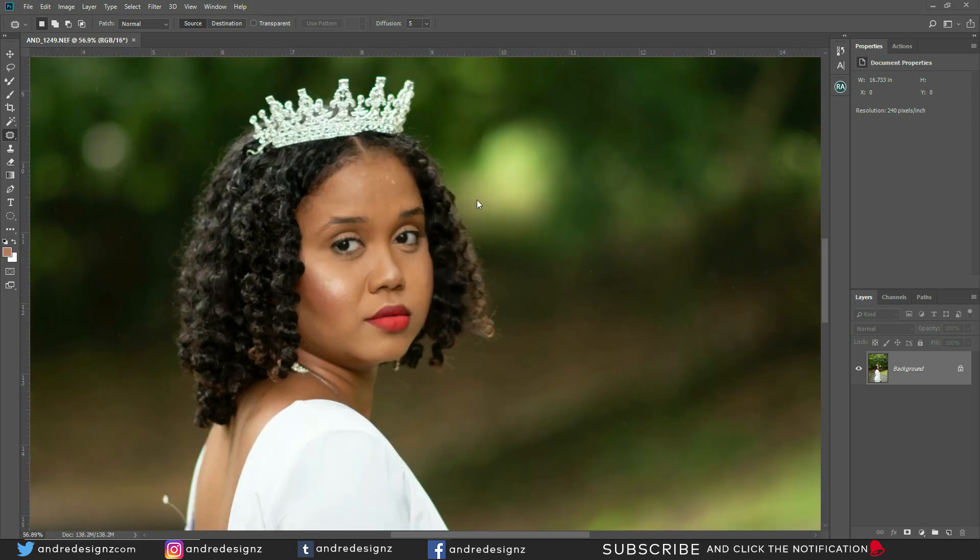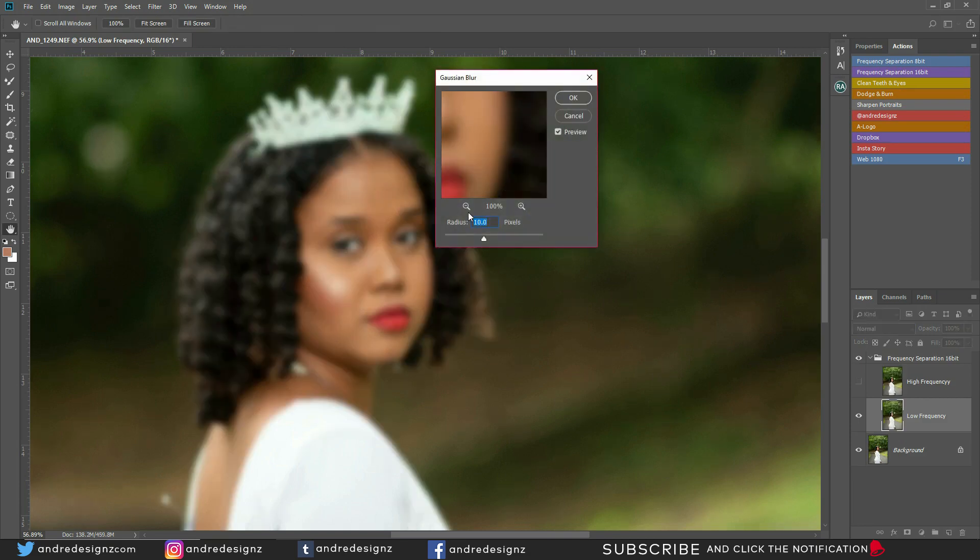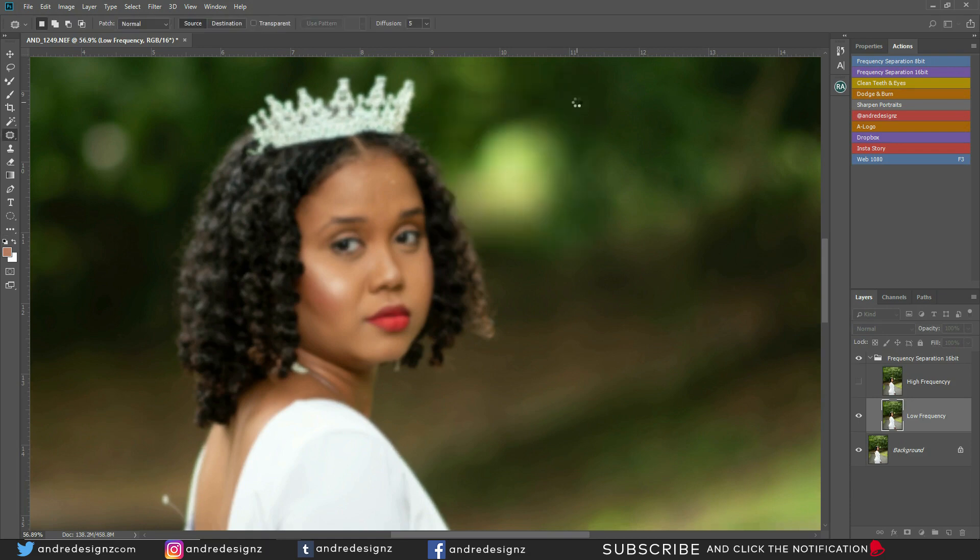The first thing I'm going to do is go over to the action panel, because as you know I have my own actions — you can download these actions for free using the link in the description. I'm going to click the frequency separation action and put the radius at 6 to see what difference it makes.